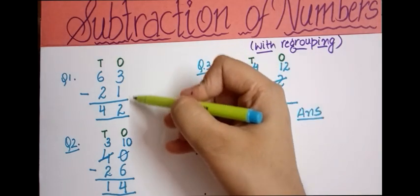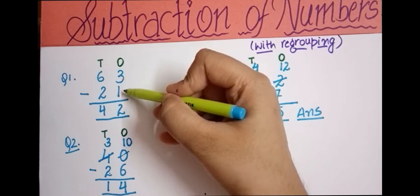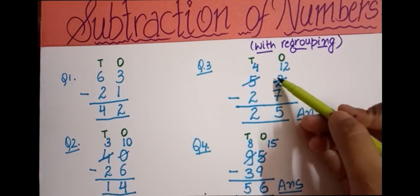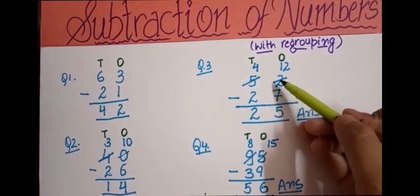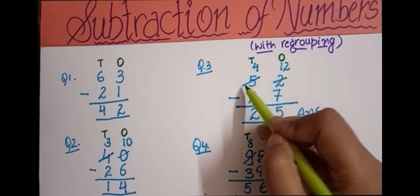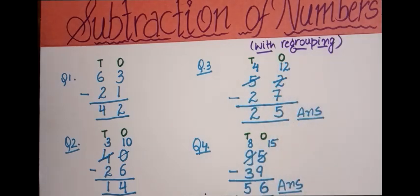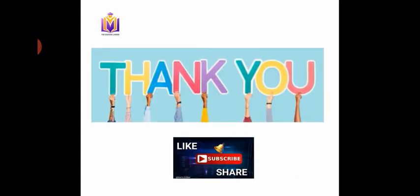Whenever the top number is smaller and the bottom number is bigger, we take a borrow from the adjacent number — that is, the tens place. No borrow is needed when the top number is greater than the bottom number. I hope this is clear now. That's all for today. Thanks for watching, and please like, share, and subscribe for more such videos.